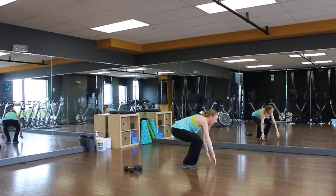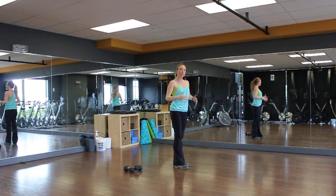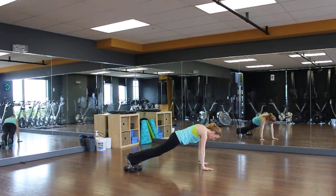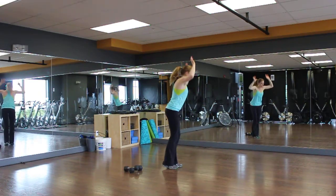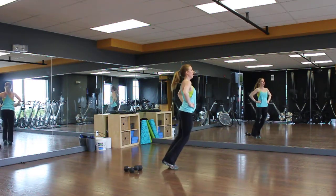Again — up, out, in, two jumping lunges. All the modifications for this are no jumping whatsoever. So you're just going to go up, out, in, step, step. Up, out, in, step, step.